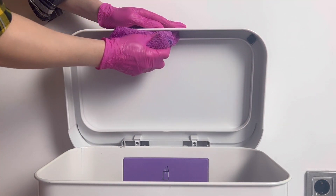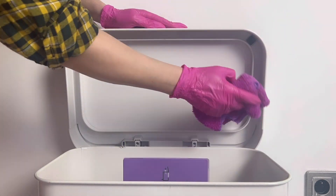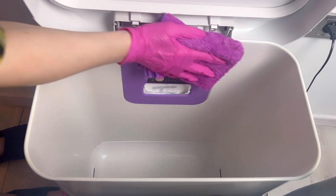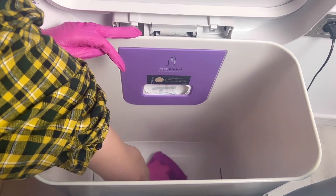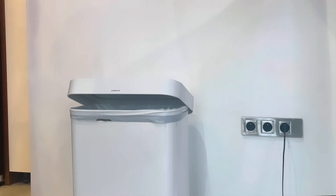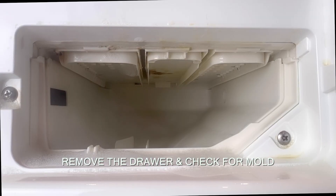Trash cans are breeding grounds for bacteria, viruses, and other harmful microorganisms. When left unclean for an extended period they can pose a significant health risk to you and your family. Cleaning a trash can regularly eliminates odors, disease-causing germs, and harmful bacteria. Day Two was my typical laundry day, but first I deep cleaned and sanitized my washer.